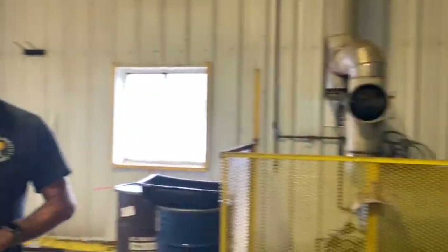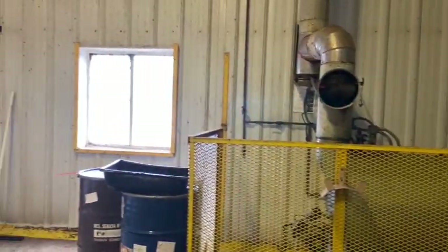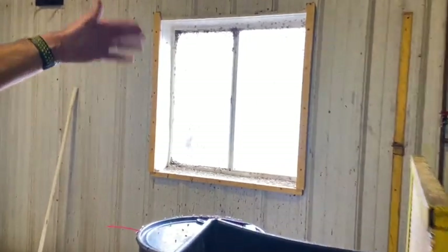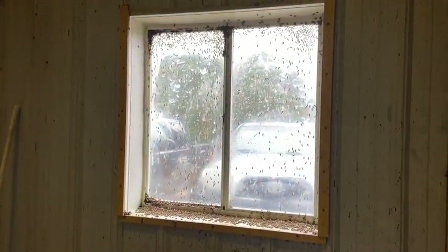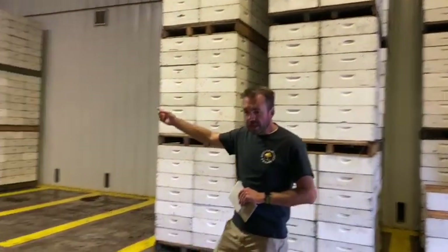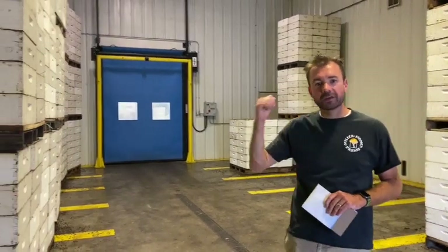We have a boiler in here that makes steam for some of the equipment. We try not to bring any bees in from the field, but some do get in, so we'll open that window occasionally and let them fly out. We've got some hives here for them to gather to, but we try to minimize the amount of bees we bring in from the field. Once the honey's hot, it exits through this door out of the hot room and into the extraction room.